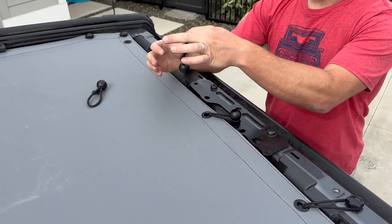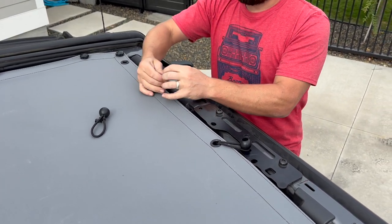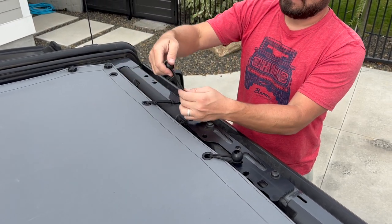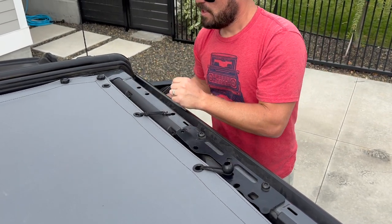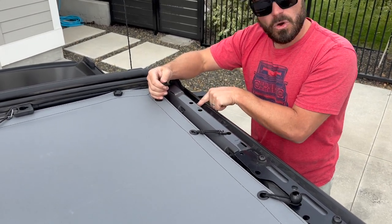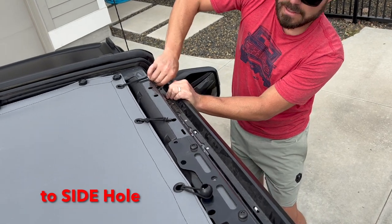Next, take our short bungee with the clip — up through the bottom, going to the top hole. This next one's very important: this is our four-inch bungee with a clip. We're going to go up through the bottom — not to the top holes. There's a hole on the side; I'll show you on the opposite side. Stretch it all the way around and clip it.